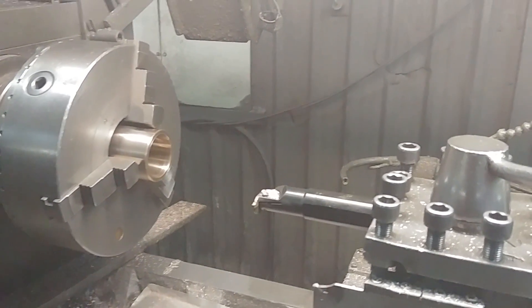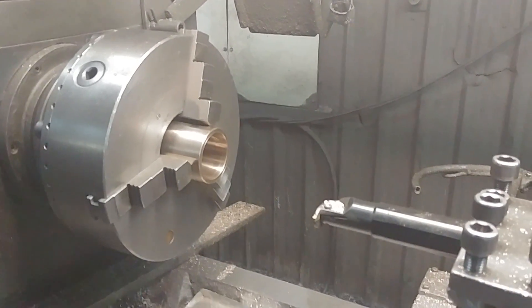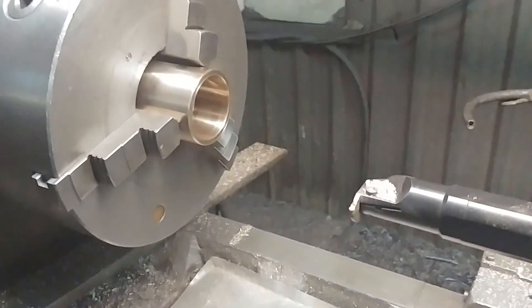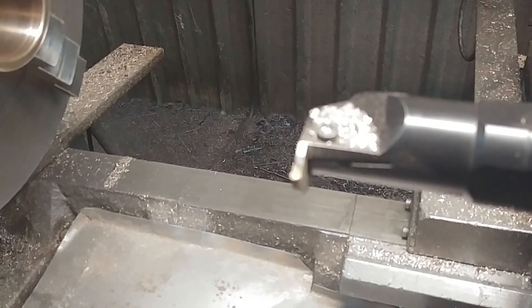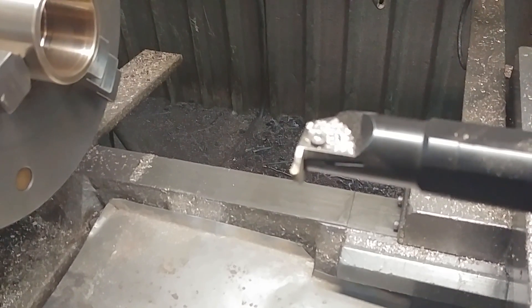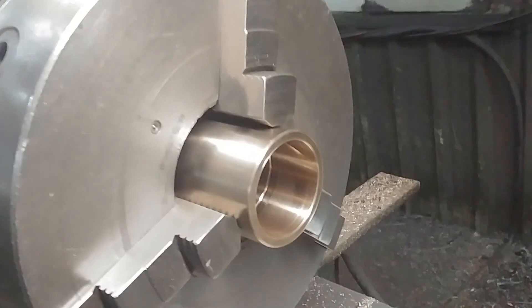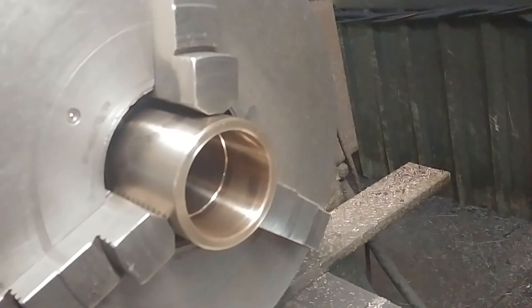Hey, this is for those guys who wanted to see how I put the swirls in for the grease groove. This is my first time making a real video, but here we go. I'm using our radius on my boring bar. I got the bushing set up and got the grease groove in the middle already done.